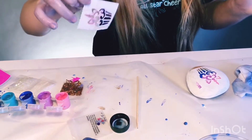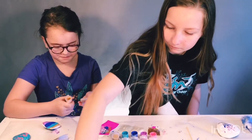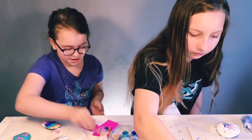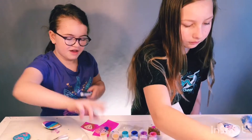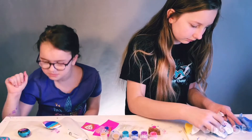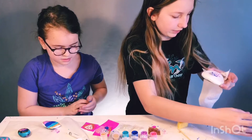It worked! Yay! I got a new color of pink, so I'm going to use that. If that doesn't work, then I'm going to use this other one. So pretty.